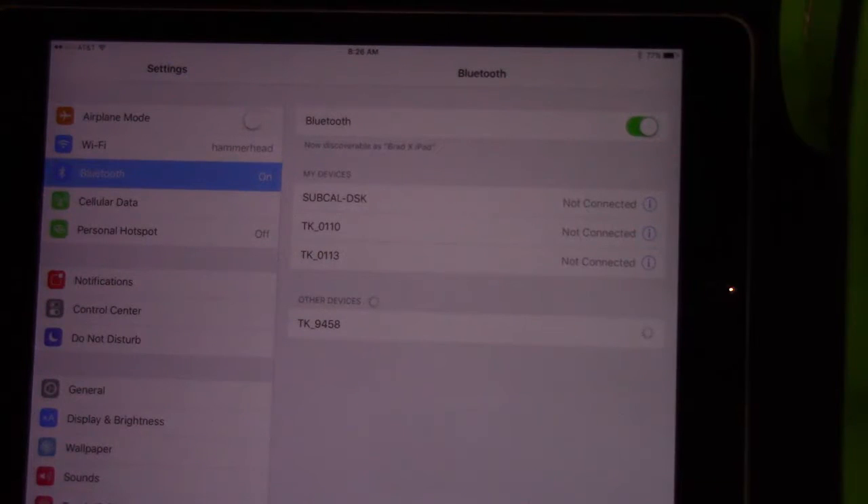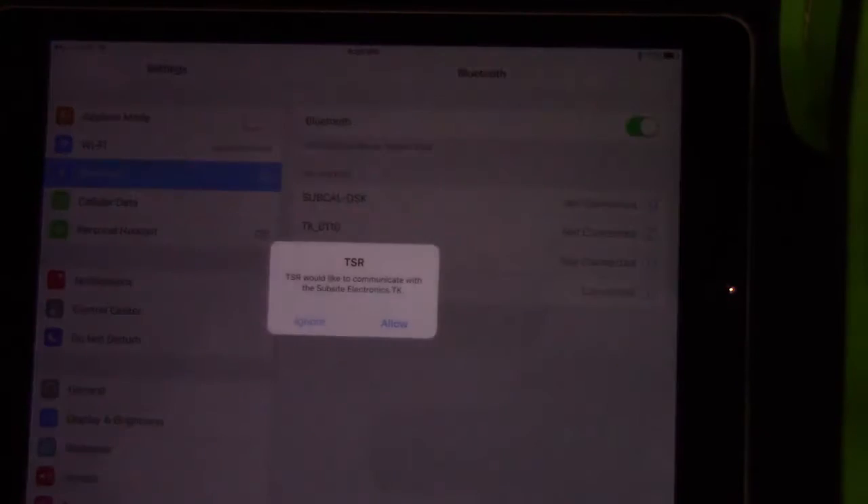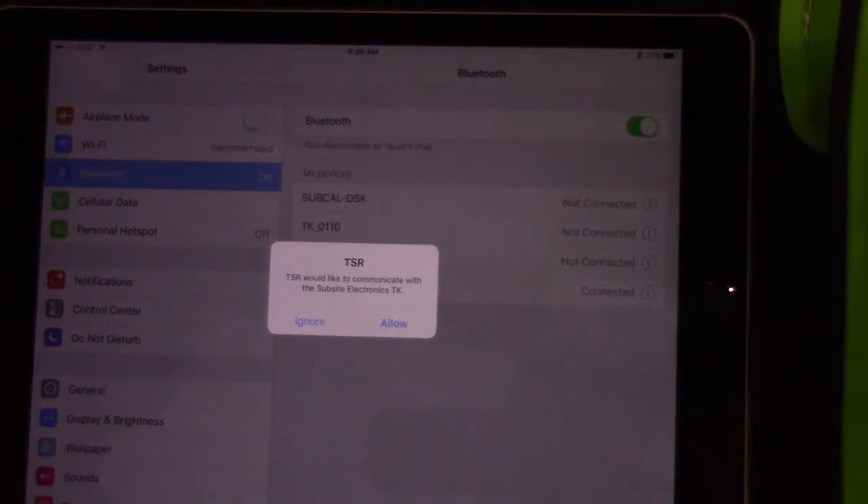It shows it's connecting. This may take a short period of time. Remember, once you do connect to a tracker or display, in the future it will be a lot quicker.